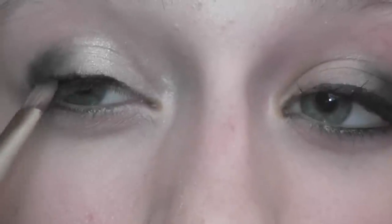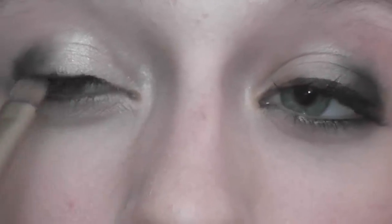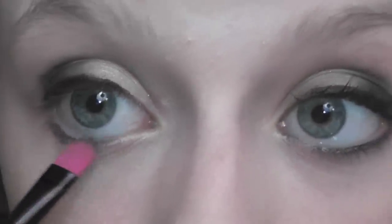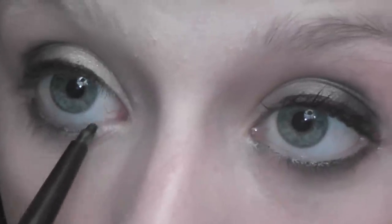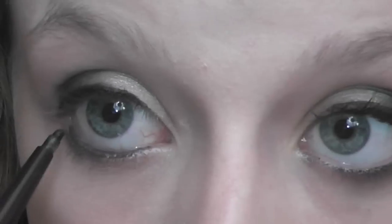Then I'm taking Blackout with one of the Naked brushes and I'm going to pack that onto the eyeliner. Then I'm taking Pistol and Blackout together and I'm just going to smudge that under my lower lash line. Then I'm taking a Cover Girl Perfect Point Plus pencil eyeliner and she adds a full line on her waterline going all the way in, so I'm going to do that.